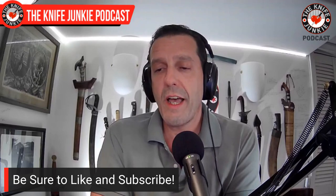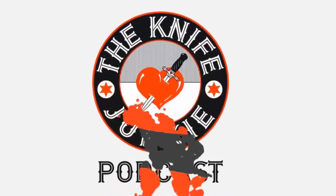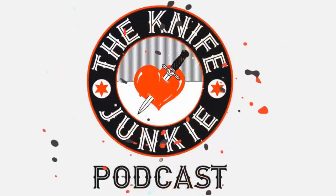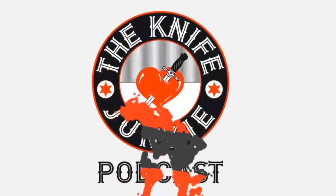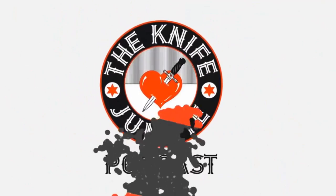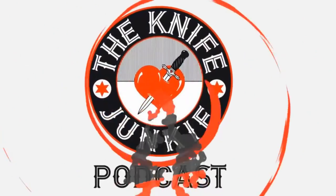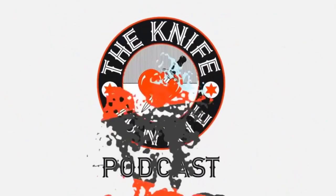Do check out Sunday's interview show, and be sure to check out Thursday Night Knives. Join us again and join the conversation. For Jim working his magic behind the switcher, I'm Bob DeMarco saying: until next time, don't take dull for an answer. Thanks for listening to the Knife Junkie Podcast. Please rate and review at reviewthepodcast.com. For show notes, additional resources, and past episodes, visit theknifejunkie.com. You can also watch our latest videos on YouTube, check out knife photos on Instagram, and join our Facebook group — all at theknifejunkie.com.